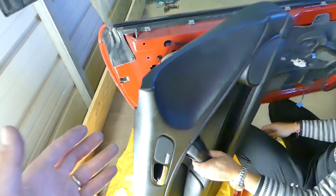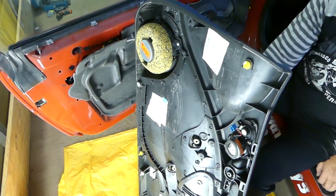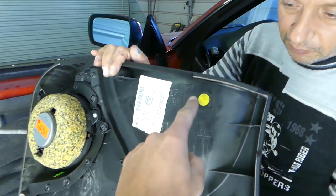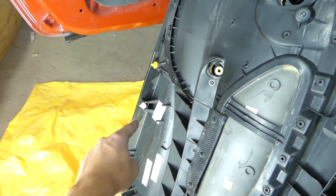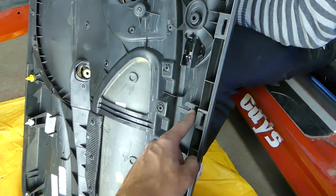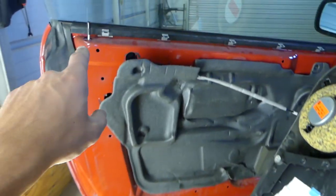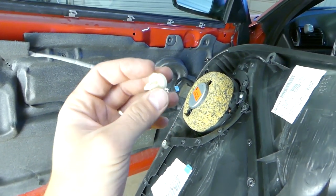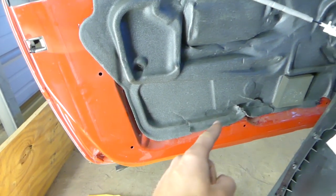Let me show you how many clips we have on the back side. Some of them will be broken and we'll need to replace them - you can get replacement ones and I can share the link. You have clips here: one, two, three, four, five, six, seven, eight, nine, ten - and we're missing one here, eleven. Then you have six small ones on the top. Make sure that you have all of them. For broken ones, you just slide the replacements in. If you have some left stuck in the door holes, you need to remove those too.